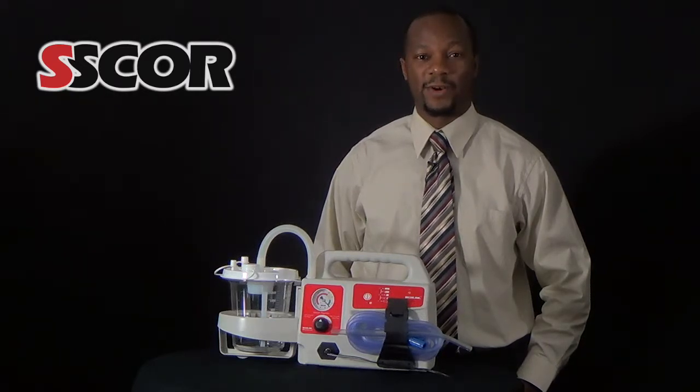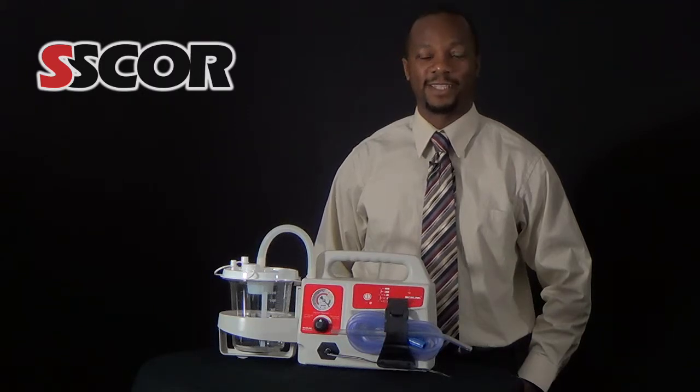SCORE recommends changing the battery at least every three years. Thank you for your interest in SCORE products.